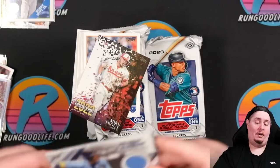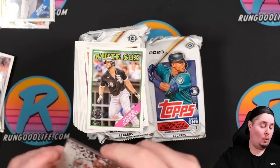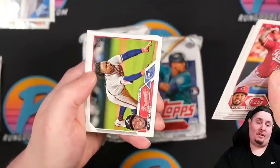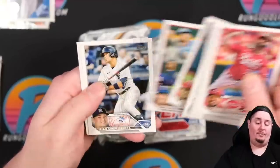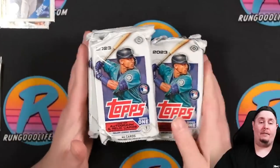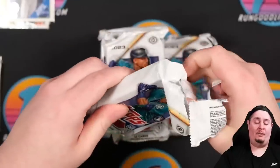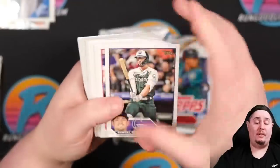Should we send a Wander Franco relic off for grading at nine dollars? Why not. A Mike Trout 2022 relic — sure, let's flood the market. We're probably going to pay more in grading fees than we paid for these two boxes, but that's part of the game today. As long as we win more than we lose it's fine. There will be a second video when the cards come back from grading — a reveal — and we'll look at the market and see what they're worth.